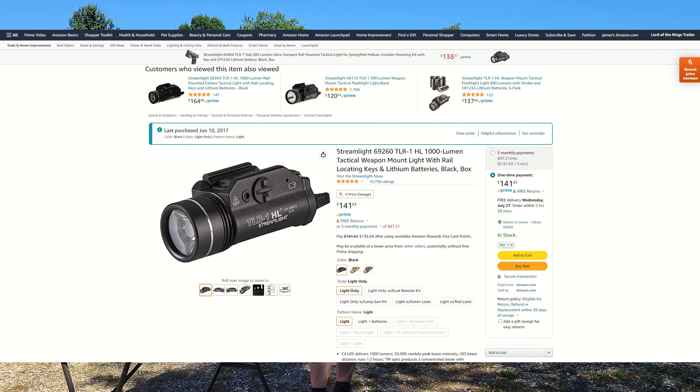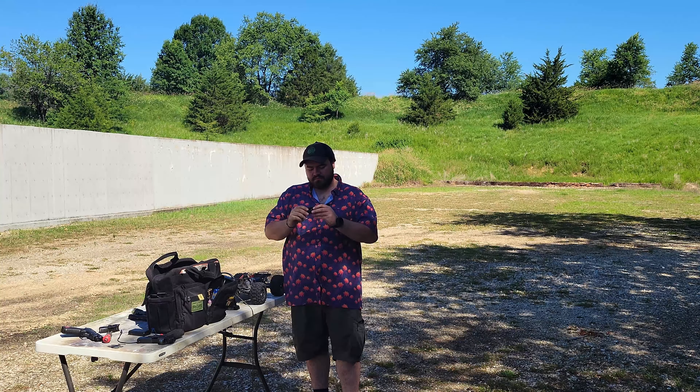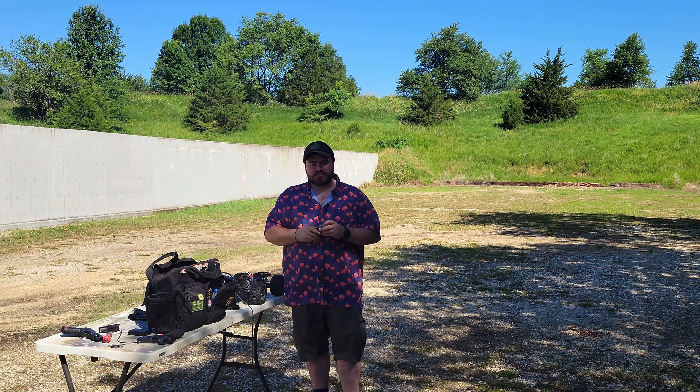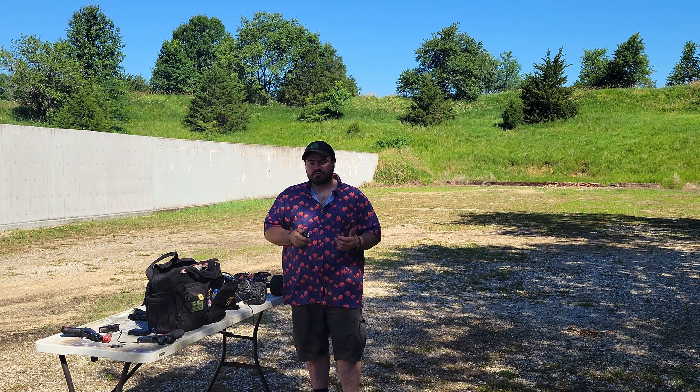If any of you are new and you missed the video I did two weeks ago, which will be linked right up here, I recommend you go check that one out. Basically that explains the reason I'm doing this video. Basically, Lucas Botkin, CEO of T-Rex Arms, took a cheap shot at Olight owners and I wanted to do a torture test on an Olight PL Pro just to see how durable it is. If you want to see how well that one did, go watch the other video.